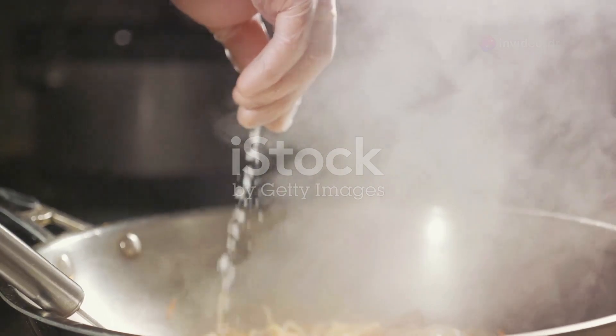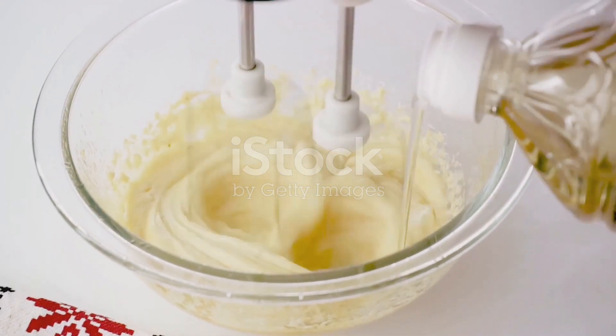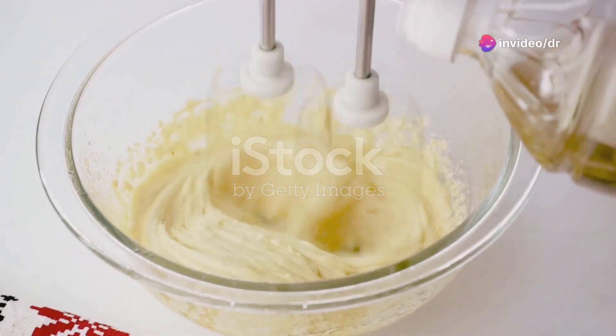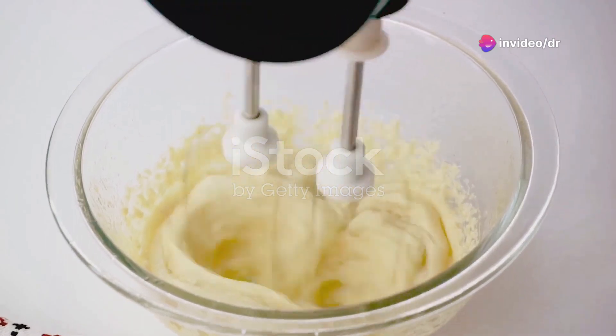Each addition brings new flavors and characteristics, but the emulsion holds them together in a harmonious blend. In summary, an emulsion like mayonnaise is a perfect dance of science and culinary art, where oil and water do mix, thanks to the choreography of emulsifiers.